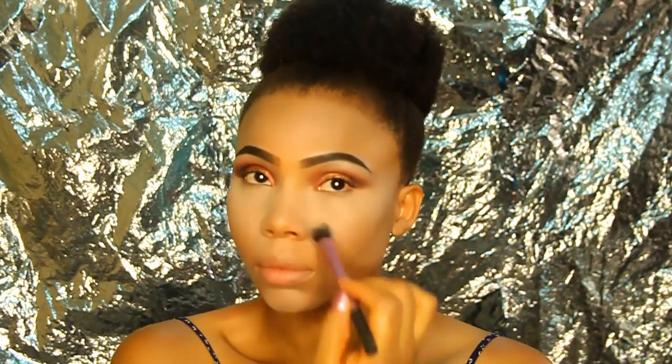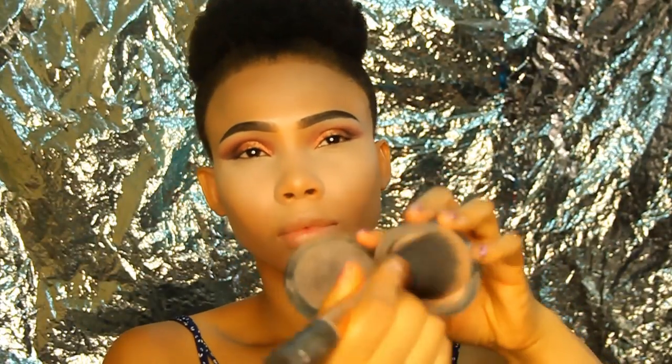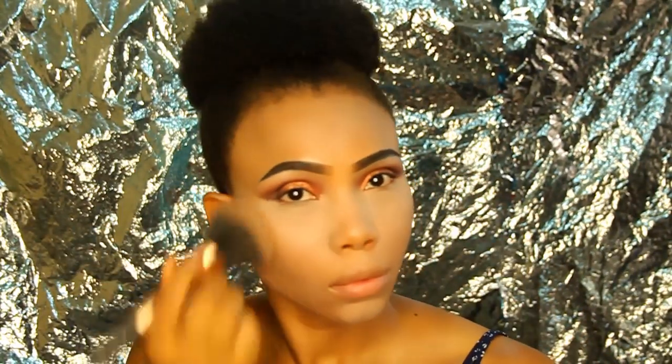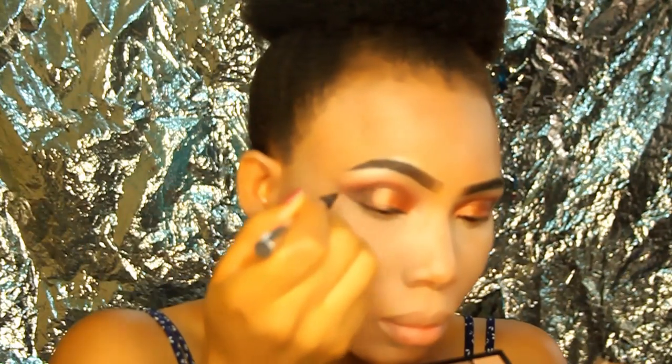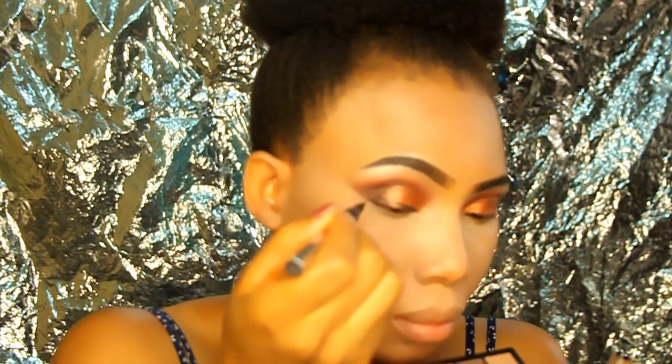I'm using the Rimmel Stay Matte Powder in Transparent with the Real Techniques Setting Brush to set the highlight. Next is the MAC Mineralize Skin Finish in the shade Medium Plus, applied with the Real Techniques Large Powder Brush all over my face to set my foundation and concealer.